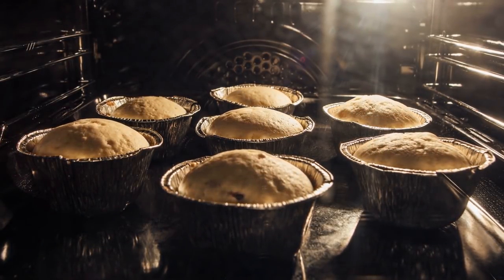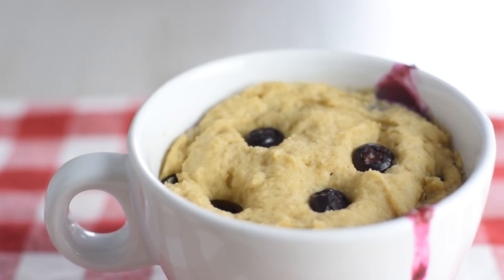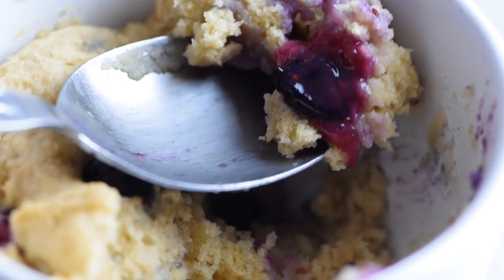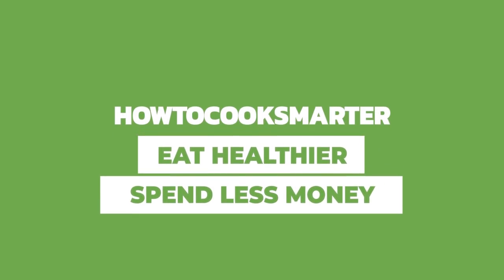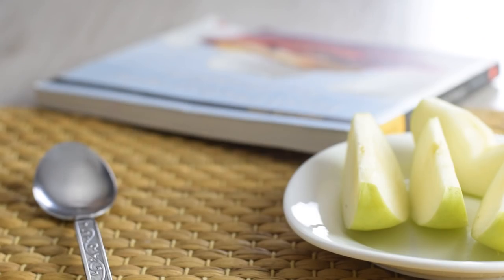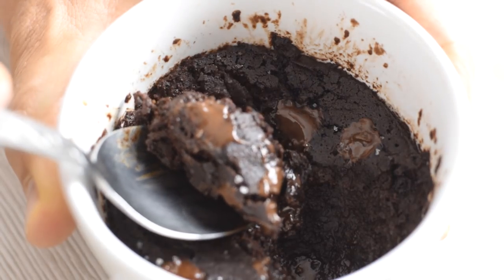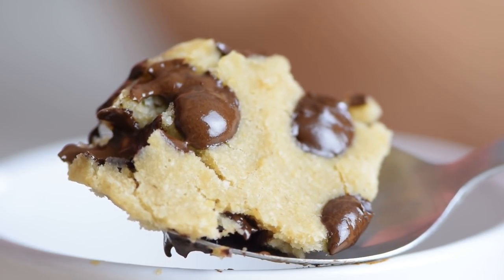If you want to enjoy a muffin right now, I have a solution for you. It's a light and fluffy blueberry muffin made in a mug, and it's so close to the bakery-style muffins we all love. You can whip up this healthy breakfast in less than 5 minutes and the taste is just amazing. I know you're a fan of quick and healthy breakfast food, so I'll show you how to make this muffin in a mug. Ever since I made a delicious mug brownie, I've been trying all sorts of mug recipes, and this blueberry one is definitely one of my favorites.